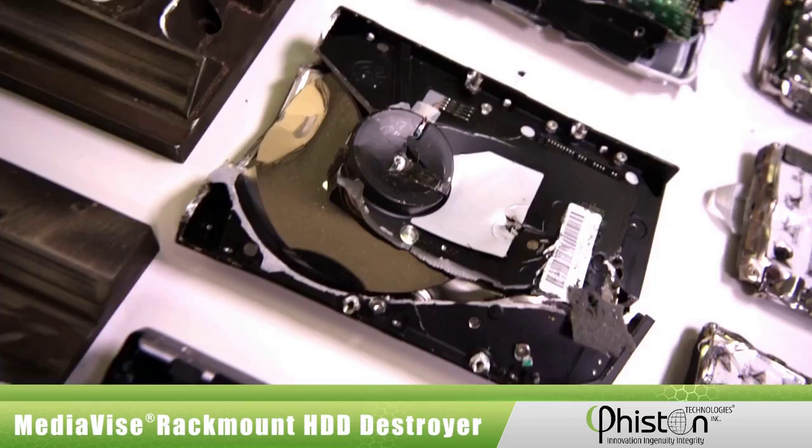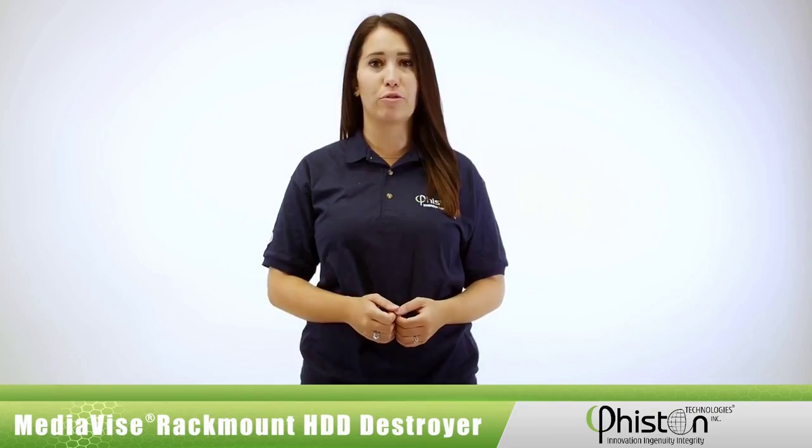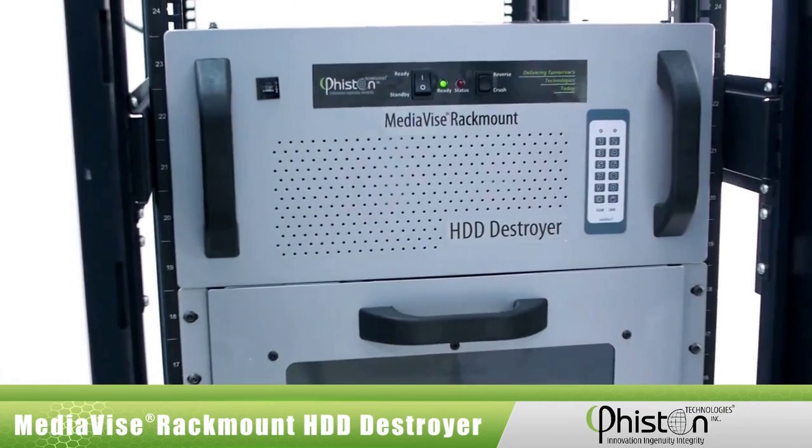Just look at the destruction. All the magnetic data storage platters, circuit boards, and the read-write heads of the HDD are destroyed. When you are finished, simply slide the entire machine back into the rack. The power indicator light goes off and the machine automatically powers off to save energy.